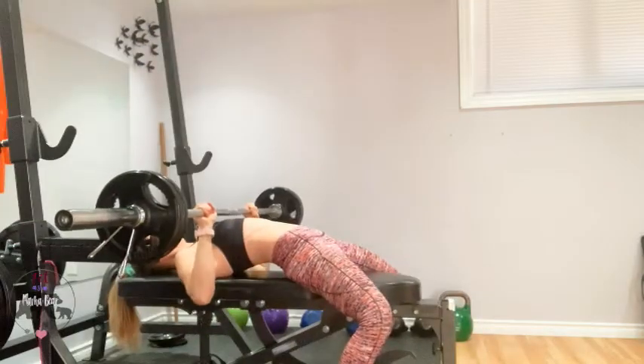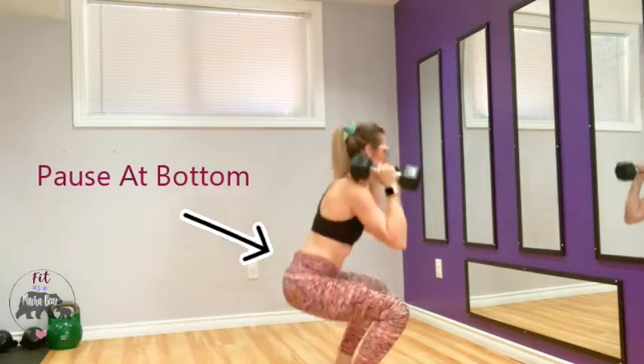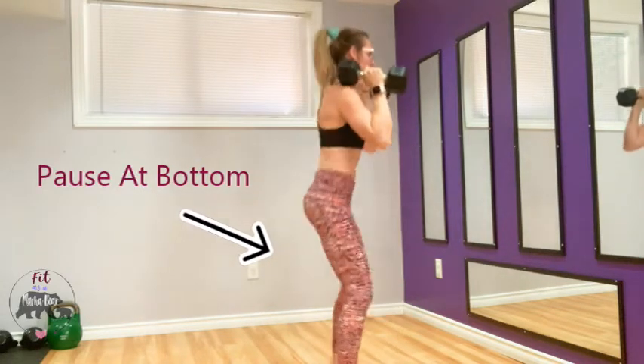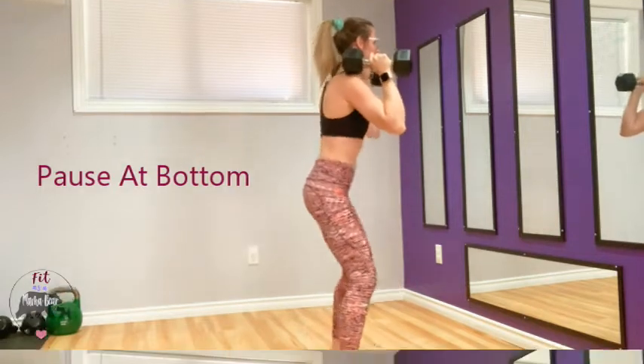The most common pauses are held for about three seconds, but you can do a quick pause or a longer one depending on what you're targeting. You can use pause reps with squats — what you want to do is pause in the hole, or the sticking part of a squat, which is at the very bottom, and get comfy down there.